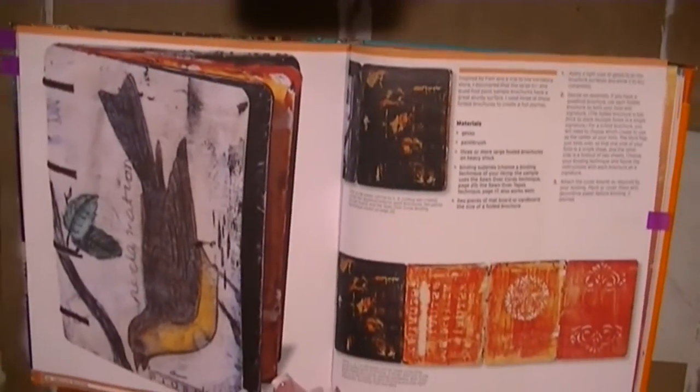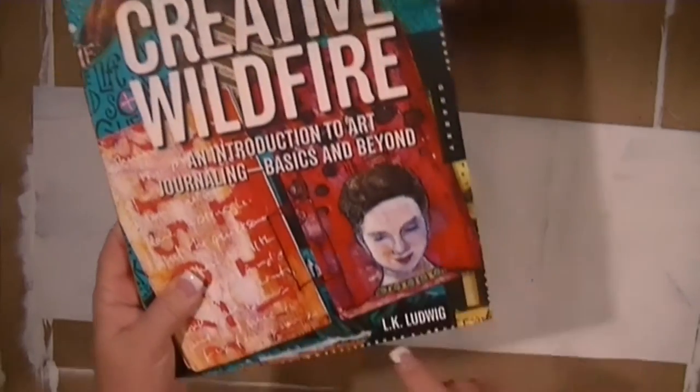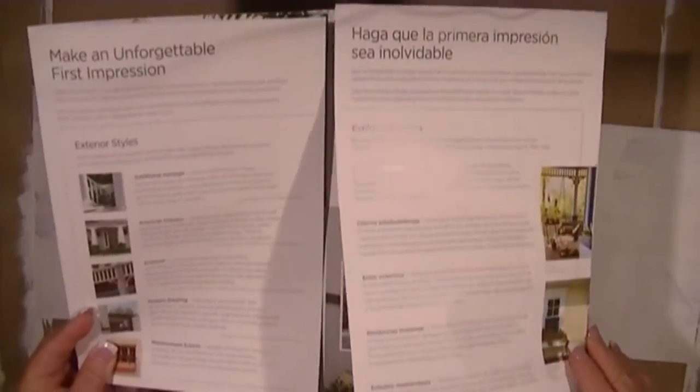I haven't looked closely at the binding instructions yet — I'm not going to until I'm ready to bind. She explains the process on her video, but she said she'd do multiple videos and never did, so the directions are kind of vague. I love this book — I probably have four of her books. I went to Lowe's for storage solutions and picked up a bunch of these paint quad fold brochures. I'm using LK Ludwig's method with them.